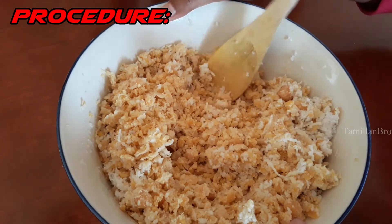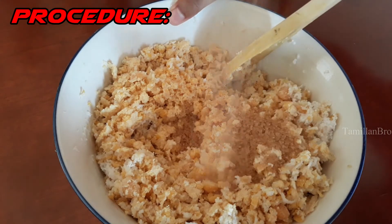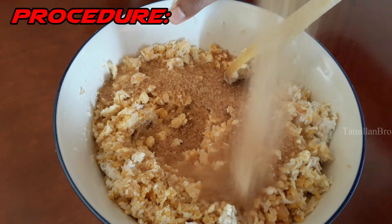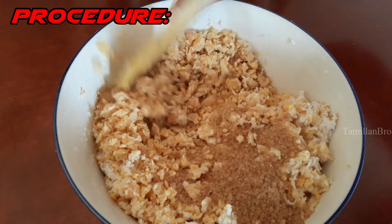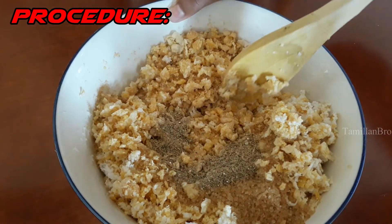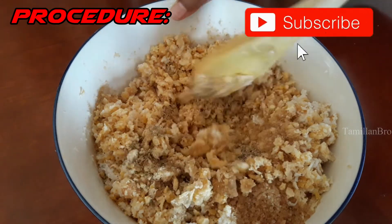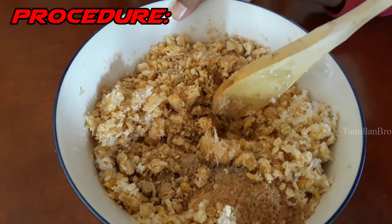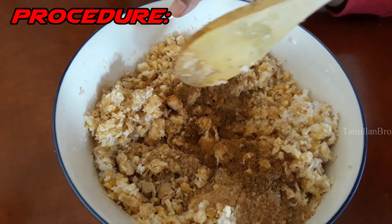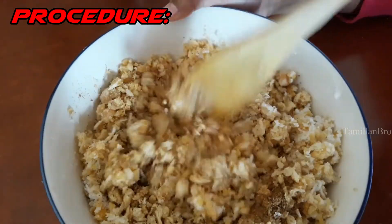Now we're adding the brown sugar — spread it all over. Next, add the roasted cardamom powder, and then the roasted cumin seeds powder. After adding all the ingredients, mix everything really well. This is our final result.